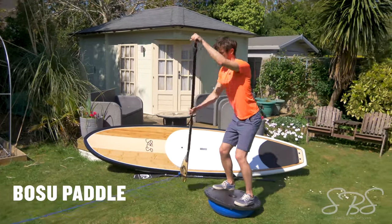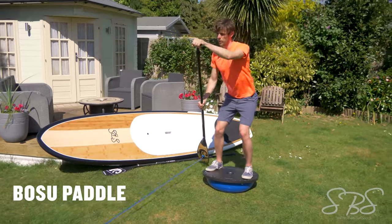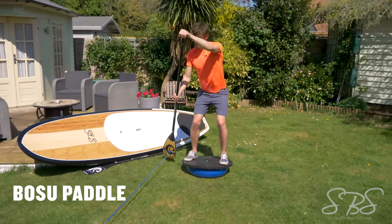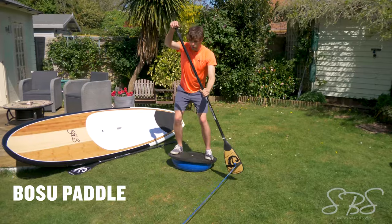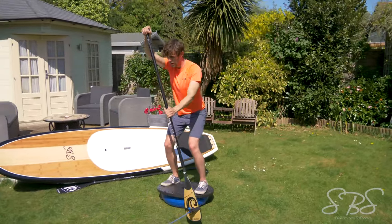Bosu ball SUP paddles are a specialised exercise that mimics the resistance of the ocean whilst also giving you the stability challenges of a normal paddleboard on the water. Try to get 30 to 50 strokes each side.